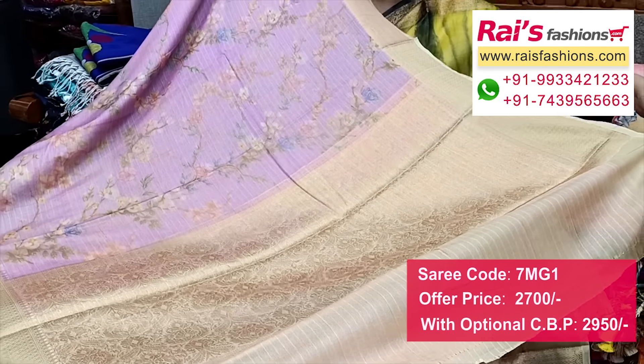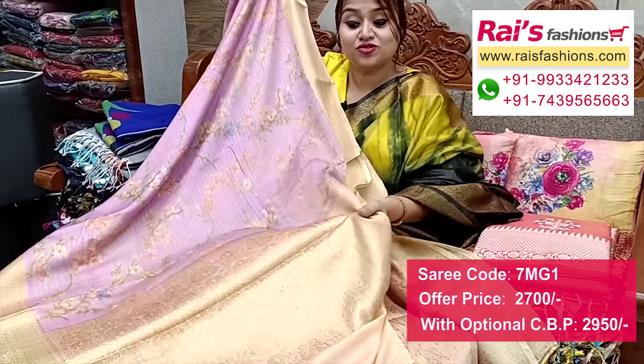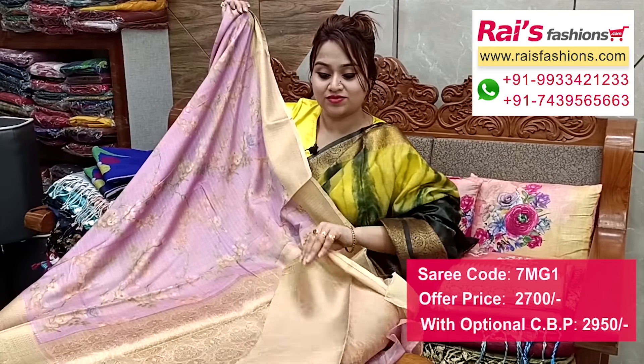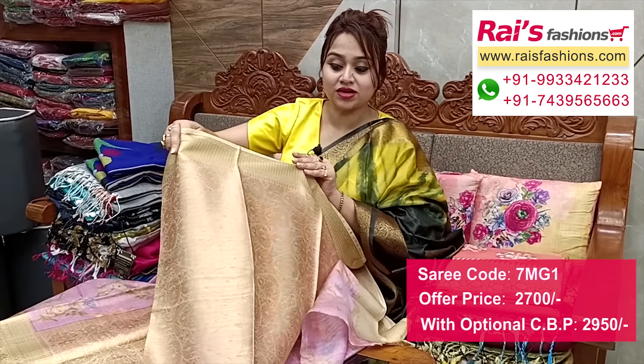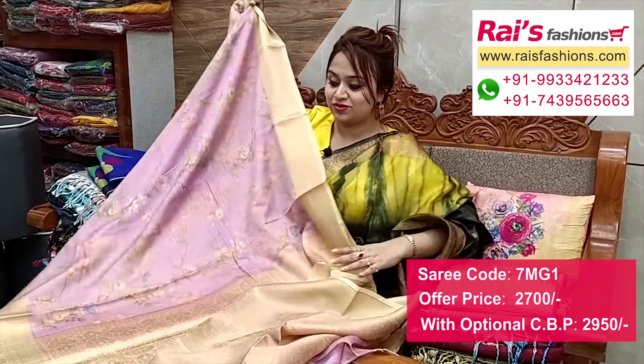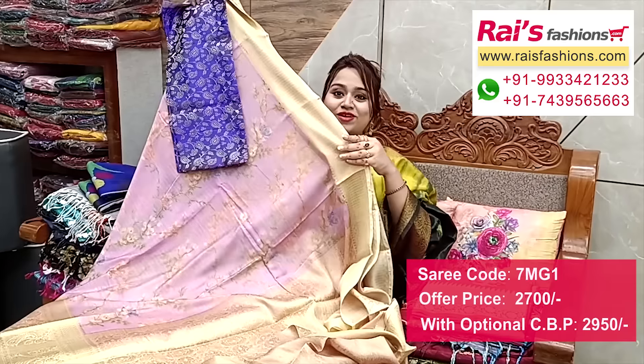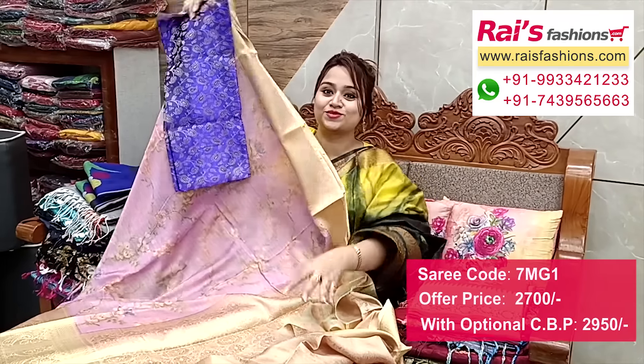Additional Banarashi weaving design work on pallu, pretty soft. Running blouse piece fully worked with heavy work. This is silk material with contrast color heavy self Banarashi brocade work contrast blouse piece — sorry for the bright looks. The same material, very soft one.